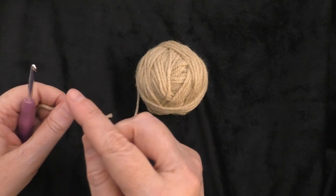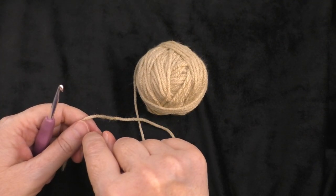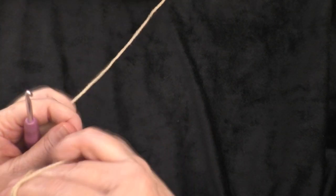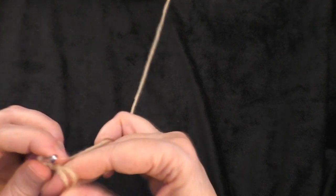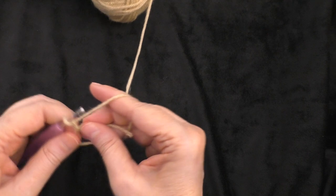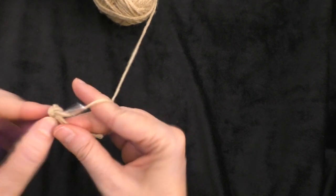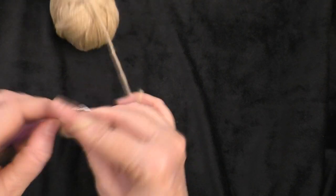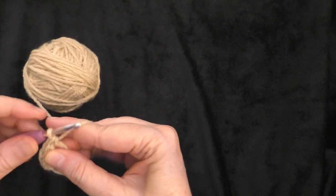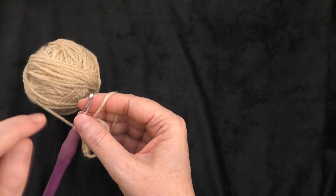If you don't know how to do a magic ring, you can chain two, put the yarn on your hook with a slip stitch, chain two, and then work into that first chain from the hook. I'm going to go ahead and do the magic ring. Now following the instructions, chain one and then make five single crochets into that ring. If you chained two instead of doing the magic ring, you would do five single crochets into that first chain on your hook.